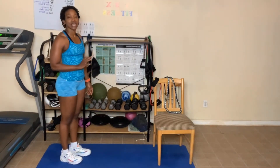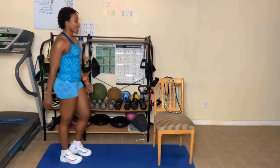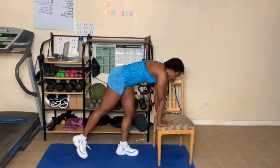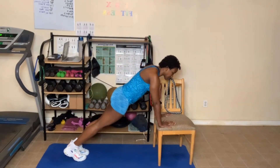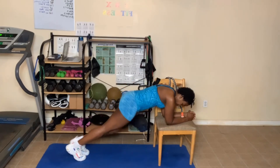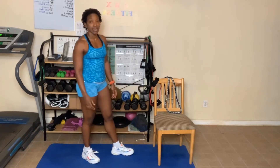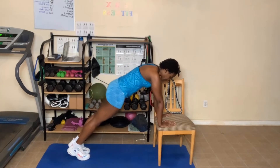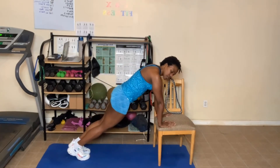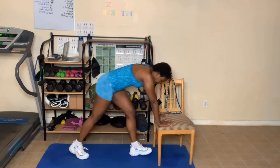Next: plank. These next exercises are all abs — y'all like working abs? Plank can be done here like the push-up position, modified. Plank can also be done against the wall, countertop, couch, or bed. You can also do a plank here on the chair with knees slightly bent. When you do your plank, make sure your elbows, shoulders, and wrists are aligned.